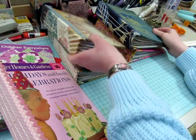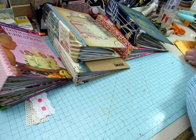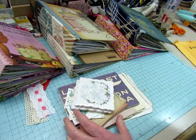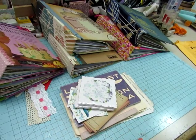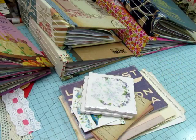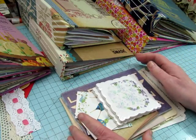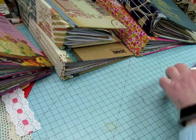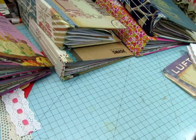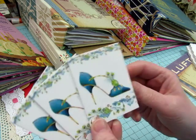Before we get into these, I want to share a little happy mail that I got yesterday from Julie in New Hampshire. She saw my video showing some of the themed collections that I was gathering to make journals with, and she wanted to send me some things that went with those themes. She had sent me happy mail before, and look what she sent me.